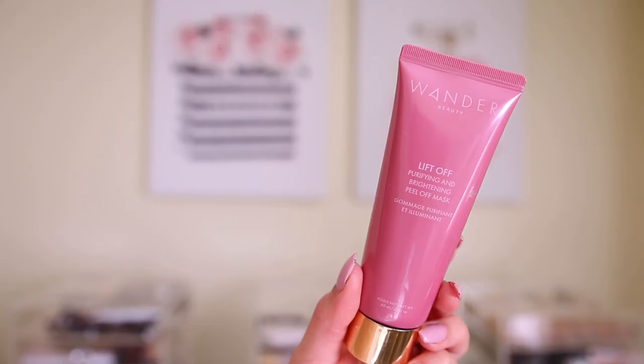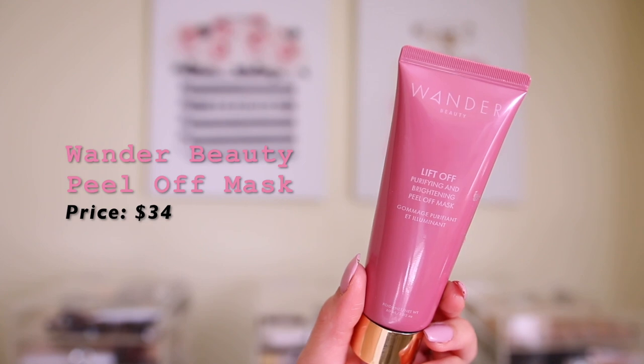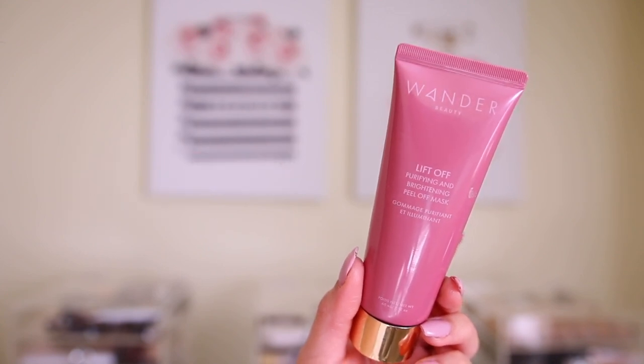So I have no makeup on right now, like no brows or anything, because the first thing in the box is this mask. This is the Wander Beauty Lift Off Purifying and Brightening Peel Off Mask. Oh my gosh, this is $34, which is crazy — that's already more than the box itself. So I'm going to start off with this today. I think this month's box is like a rose theme, which I'm all about.